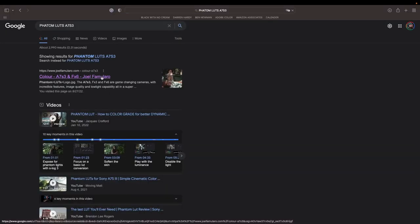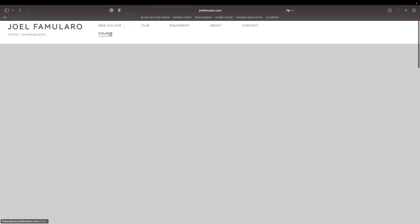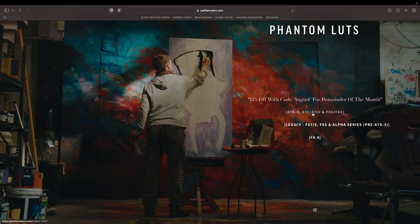As for the S-Log 3 footage, the way I bring it to life is using the 'Joefromlaro Phantom Sony A7S3' LUTs. This makes it a breeze to grade and you still get all the information out of the 4:2:2 10-bit footage. To my understanding, I believe the only way to take advantage of this 12,800 ISO is through S-Log 3 — I'm not 100% certain on that, but that's what I've been doing and it totally works for me.